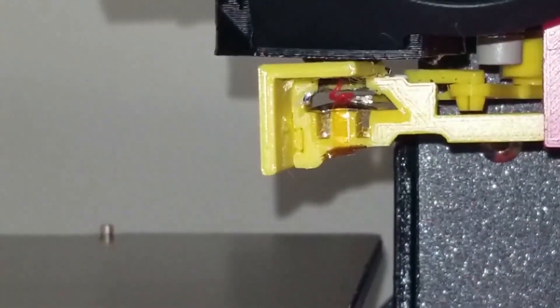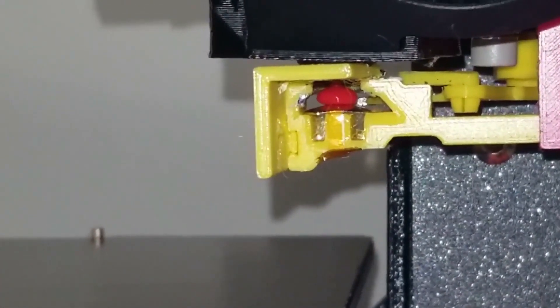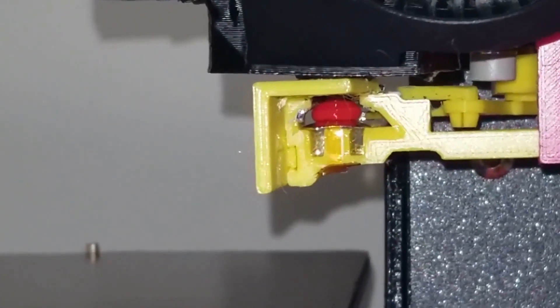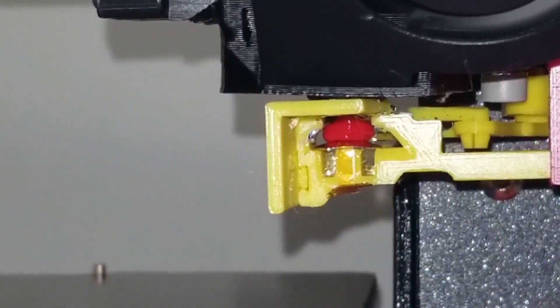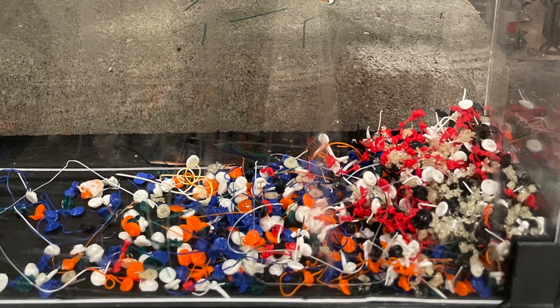Fed up with this method, I took some inspiration from Big Brain 3D's purging mechanism for the Prusa MMU2 and designed my own purging and wiping system. The pebble wiper is named after the shape the extruded bits of filament make.